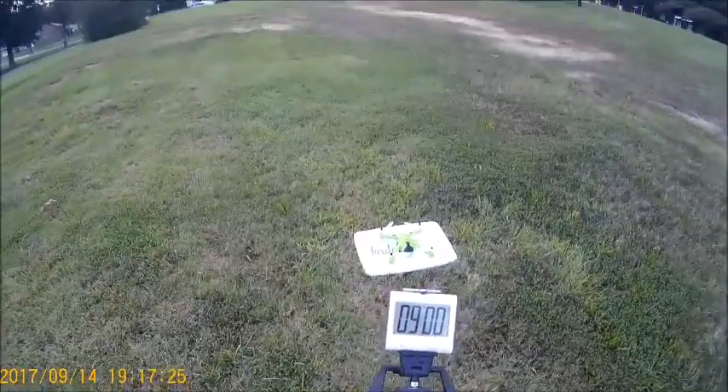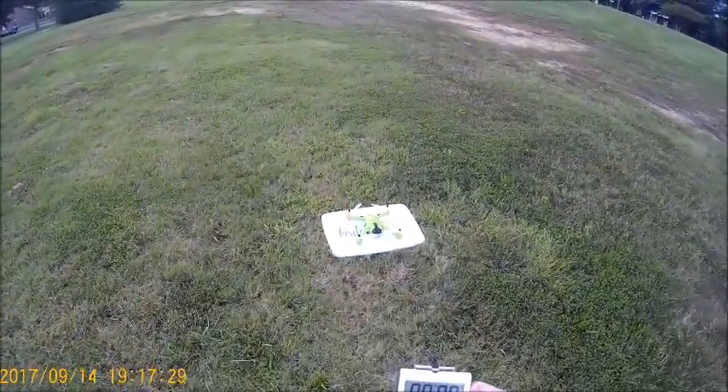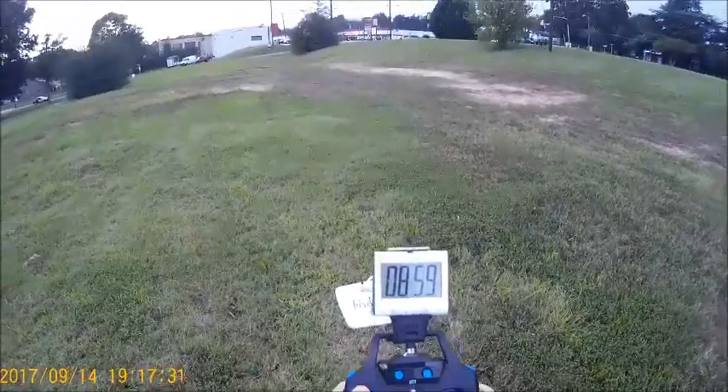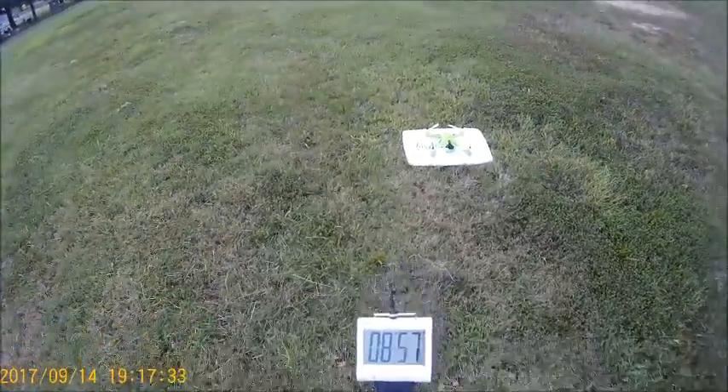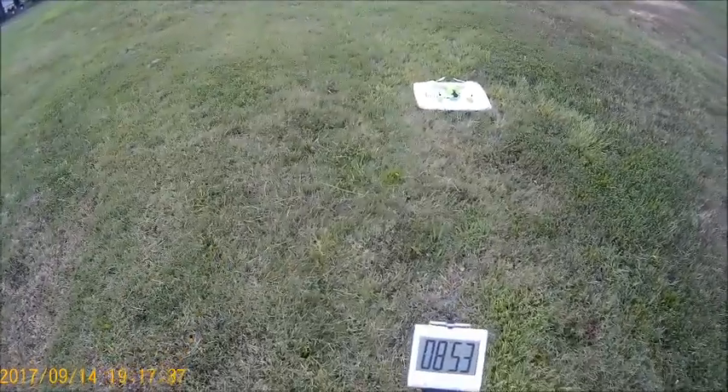Everything's been bound. We got the timer set for 9 minutes, going to go ahead and hit that button. Starting the countdown — here we go. We're in rate number 1. We're going to fly around in rate number 1, then bump up to rate number 2 and go from there.